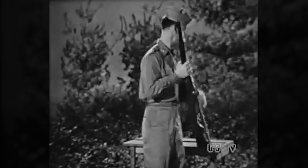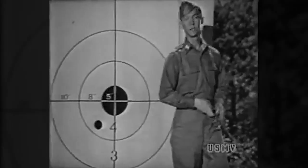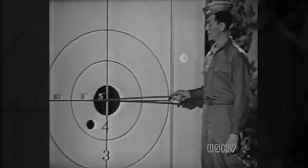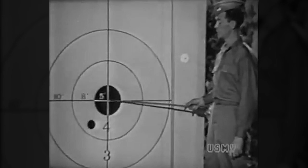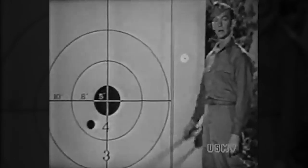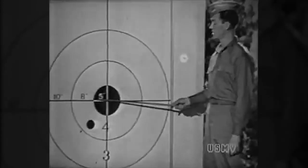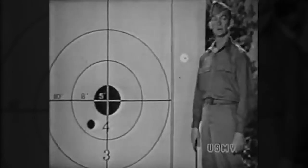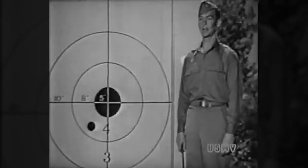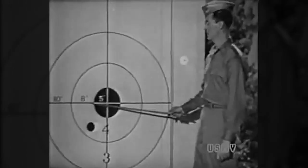Now let's go on with the problem. Four clicks brought the strike up eight inches, but that would make your next shot hit here — that's five inches to the left on the black plus, call it, one inch in the four ring: five plus one is six inches. You've got to move the strike of your bullet six inches to the right. Three clicks right windage — three clicks of right windage. We've moved the hit four clicks eight inches up, three clicks six inches to the right.